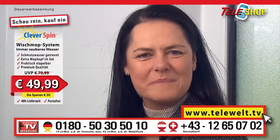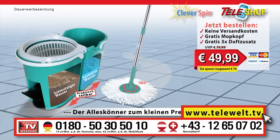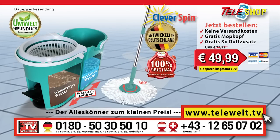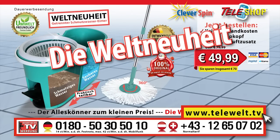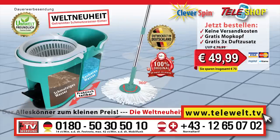That is streak-free cleaning with maximum suction effect. You can already now order the original Teleshop clever spin floor mopping system, the worldwide innovation, for only 49 euros 99 at plus 49 0180 50 30 50 10. However, there's still lots more — keep your eyes peeled.